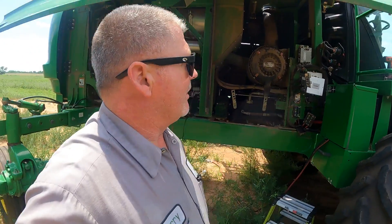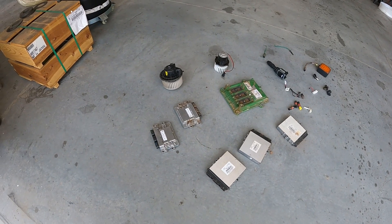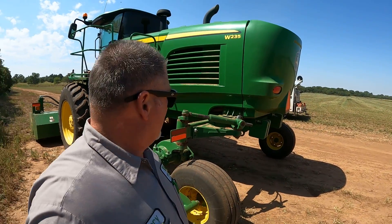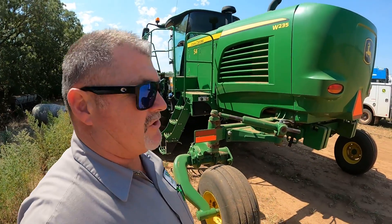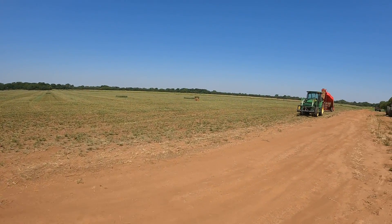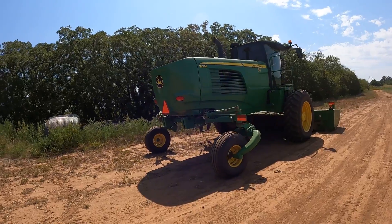Here is a good look at all the components we had to replace on the W235 swather that took a lightning hit through the radio antenna. Lightning is definitely not your friend when it comes to this equipment. We got it going and the customer just used it to swath down this alfalfa patch here — looks like everything worked out good. It did a good job; we didn't hit any fault codes or have any other wiring problems.